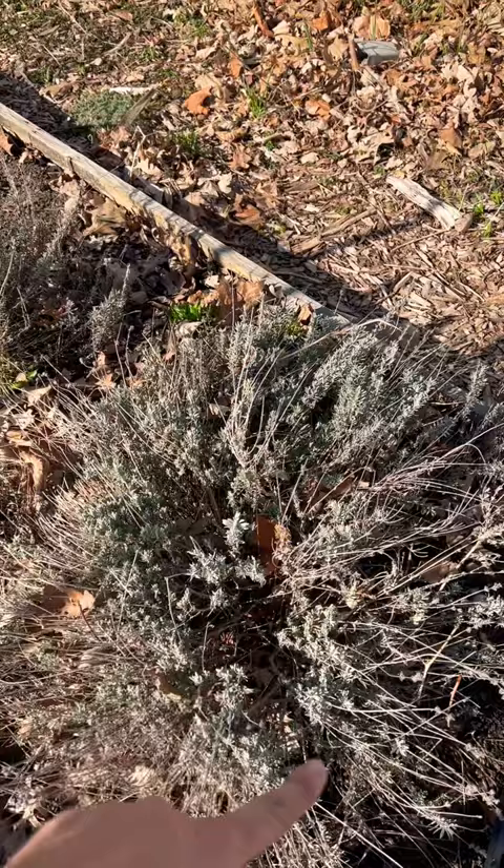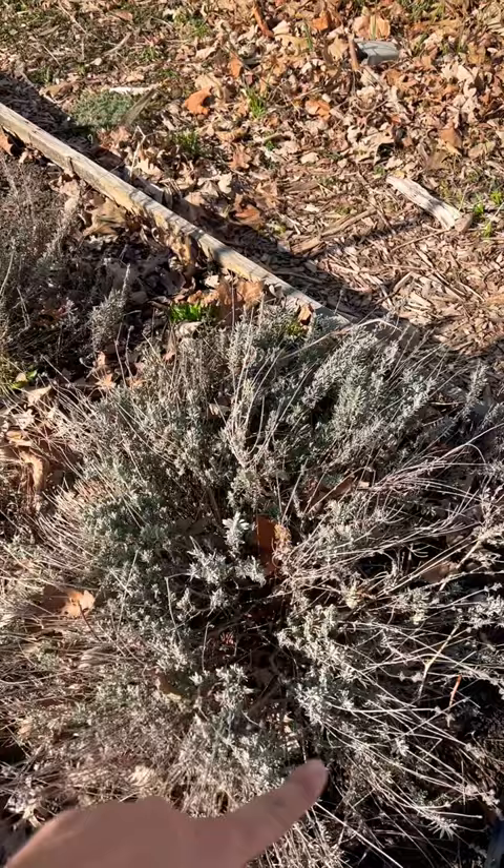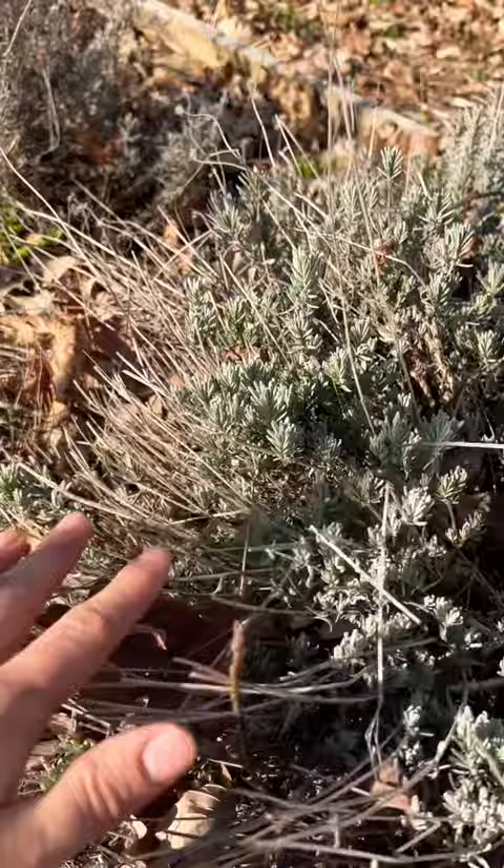Generally what we're going to do is come back and cut this back by about 30% or so, and that's basically what we did here. This is where all this stuff just got clipped. We took back all this and now you can see all this beautiful new growth here. Even though it's early spring, this new growth is popping from the center of this plant.